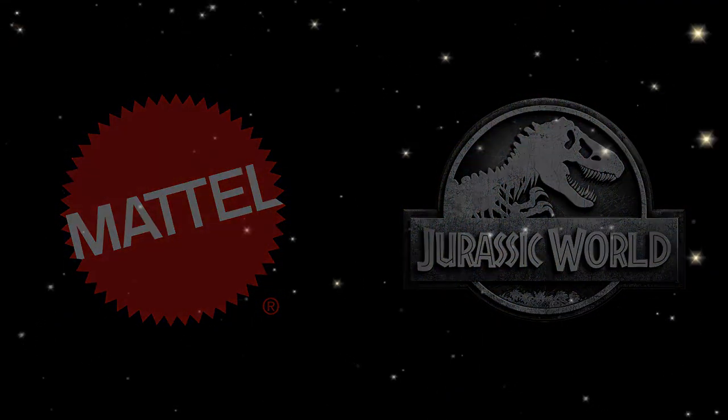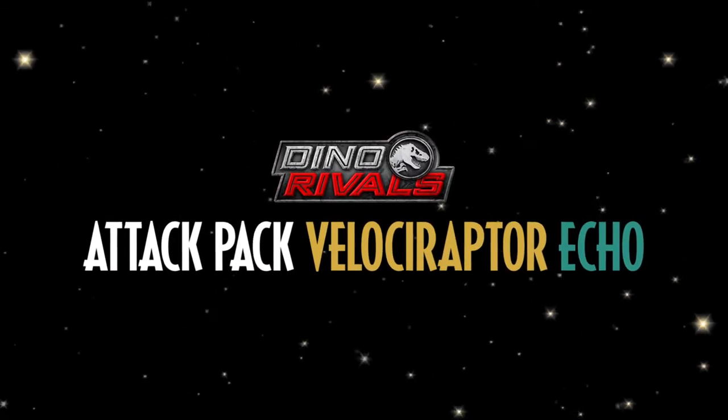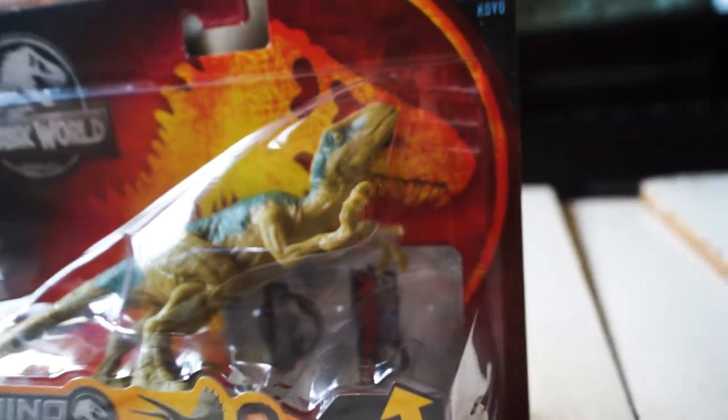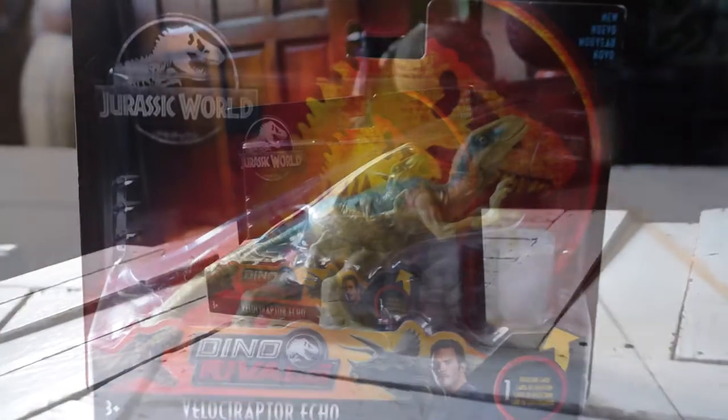Presenting Mattel's Jurassic World Dino Rivals Attack Pack Velociraptor Echo. There she is — the last Velociraptor to fully complete the Attack Pack Raptor Squad. I gotta say, despite the many criticisms due to its pose and paint job, I am very much happy to collect such a rare figure.